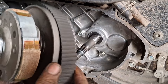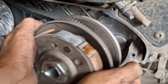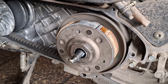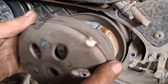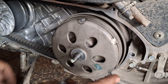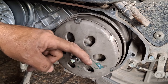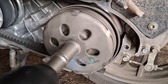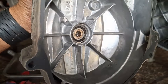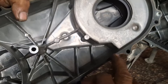Oke pasang, dan dibuka sebelah sini dan sebelah depan sini. Oke pasang blok atau bug ya, pastikan di sini packing terpasang.